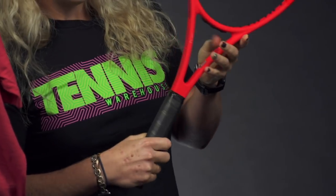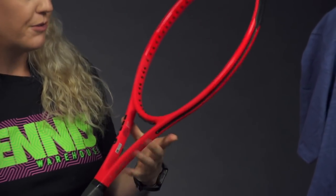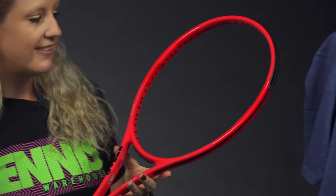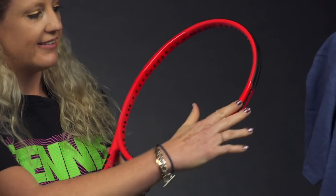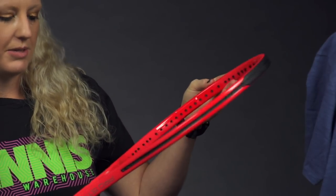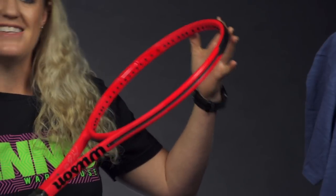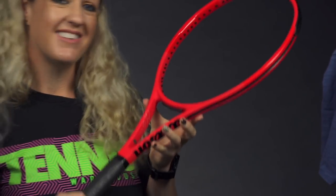This is my racket of choice and I'm not going to lie, I think this is my favorite cosmetic I've seen. If you're familiar with the series, it's very similar to the all-black one — it has the matte finish and then shiny paint right here, if you can see that on the video. It just looks amazing, really nice and crisp.